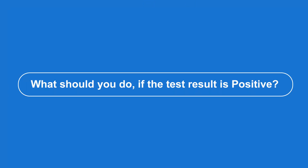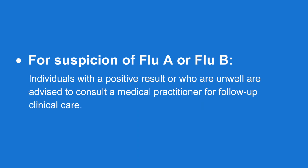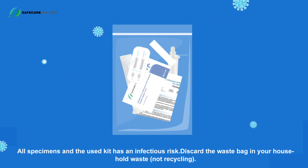If the test result is positive for COVID-19, follow the guidance from your local state or territory health department for confirmation testing if necessary, and seek medical assistance if unwell. For a positive flu A or flu B result, individuals are advised to consult a medical practitioner for follow-up clinical care. After testing, all specimens and the used kit carry an infectious risk — discard them in the waste bag with your household waste, not recycling.